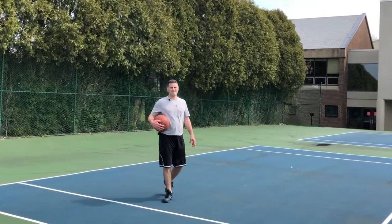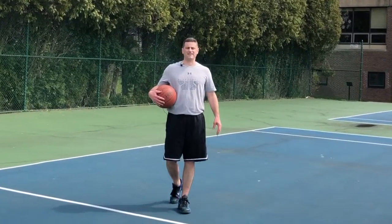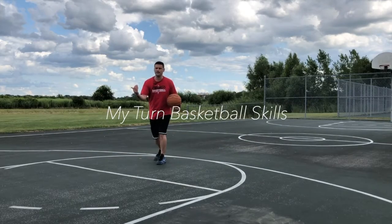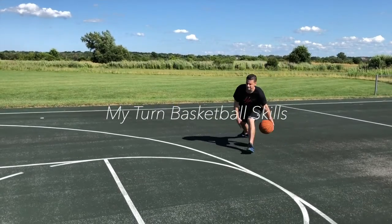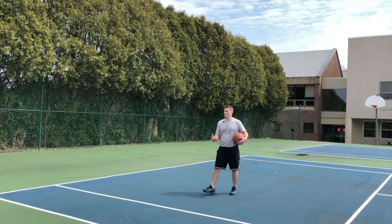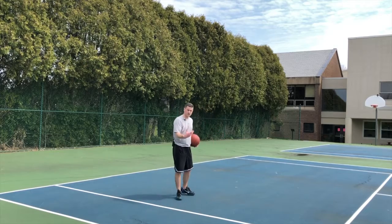I'm Coach Sullivan with My Turn Basketball Skills Level 3 on the catch. Let's look at another basic one-on-one move off a reverse pivot — let's just shimmy and go.